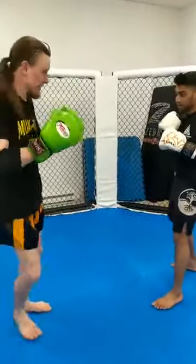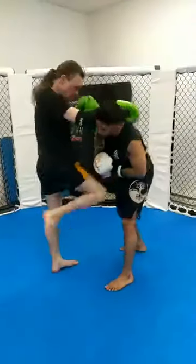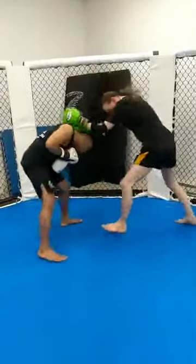Last time, straight through: teep, hop fake, elbow, knee, elbow, knee.